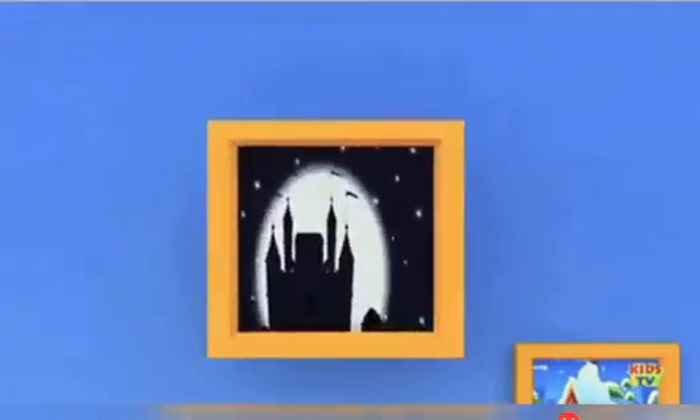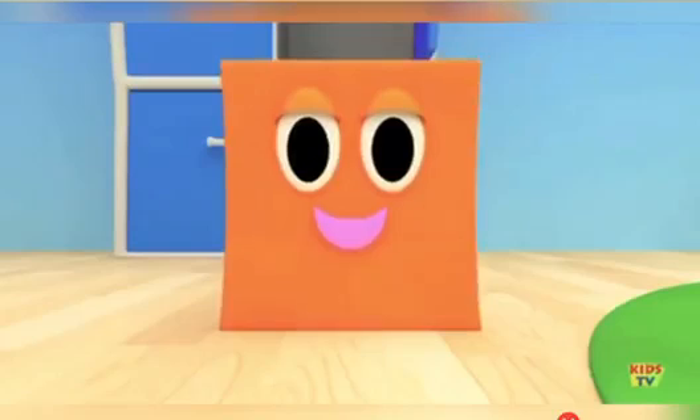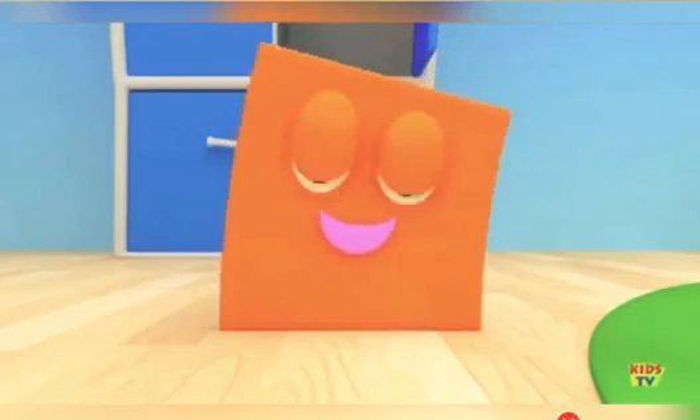I'm a square, I'm a square. You can see me everywhere. I have four sides. I'm a square, I'm a square.